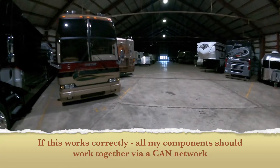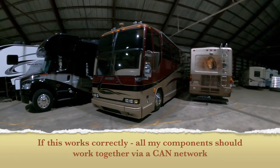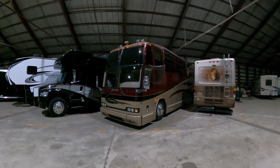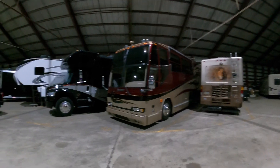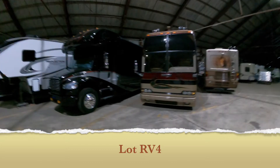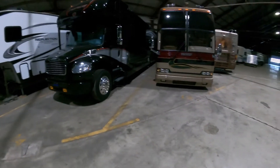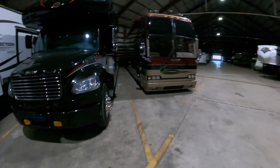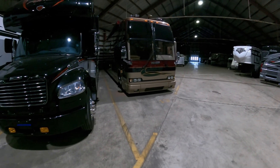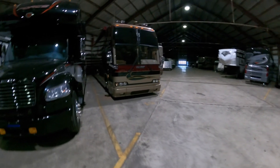I've got a Purdue home football game coming up next weekend — supposed to be around 20 degrees, maybe snow — so I'll pull the bus out for that. It'll just be me since my family is going up to Fort Wayne. I'll put a video up when I come back out to get it charged and figure out the two-inverter solution. Stay tuned, thanks for watching, and we'll catch you later.